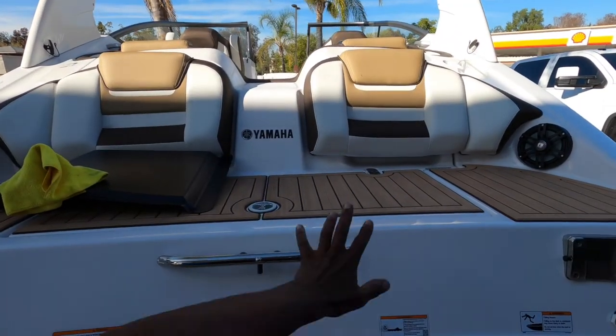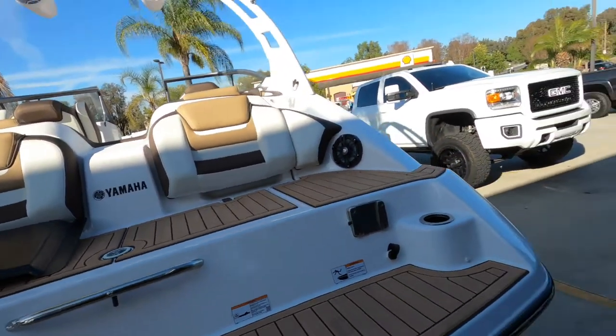Ladies and gentlemen, welcome back to my channel. I haven't videotaped in about a week — been real busy doing some other stuff in the shop. But now the new project is — tada — boat. Yeah, we do boats.